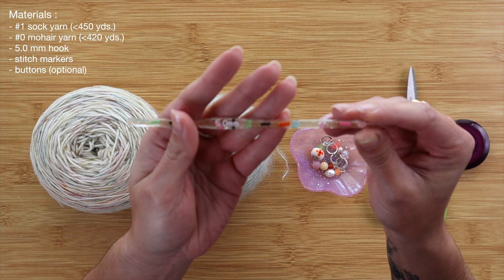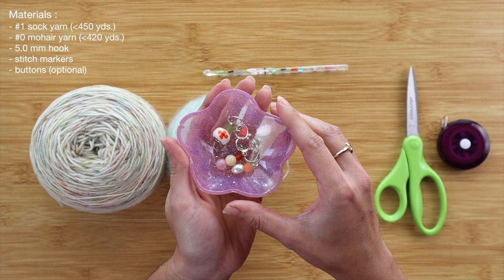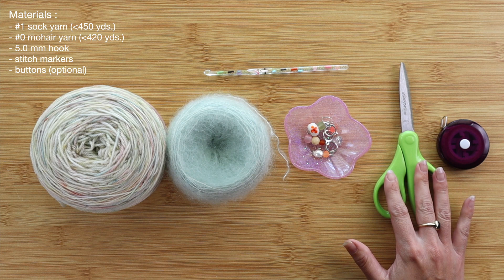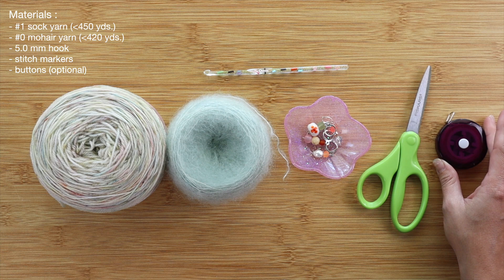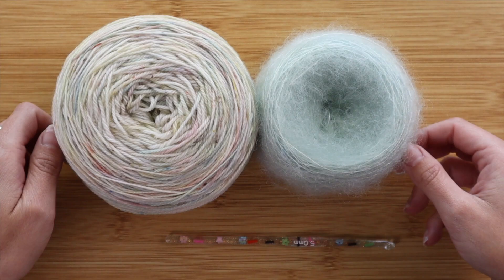Along with those yarns, I'll also be using a 5.0 millimeter crochet hook and 4 stitch markers to help create the increases effortlessly. Of course, we'll also need scissors to cut the yarn, a measuring tape to get the right measurements, and darning needles to weave in ends at the very end of our project. So let's go ahead and get started on this cardigan.